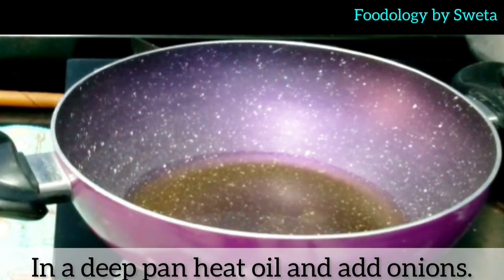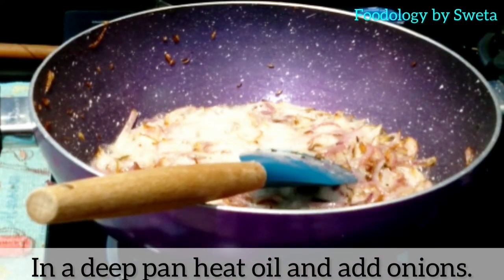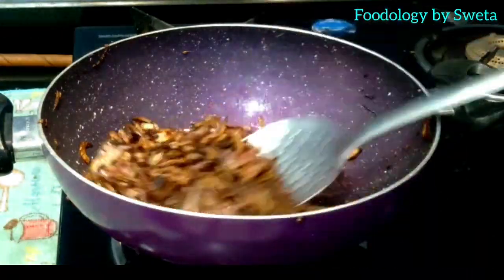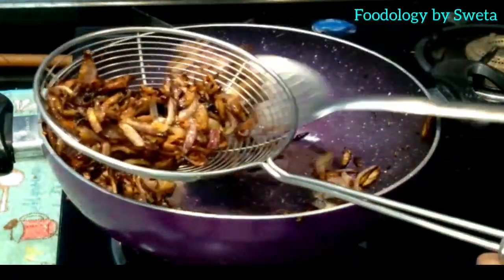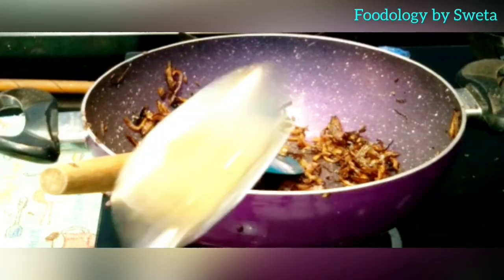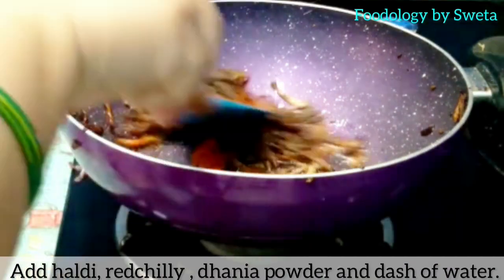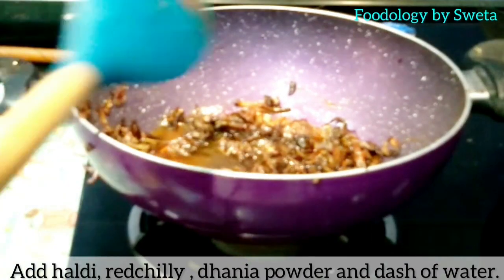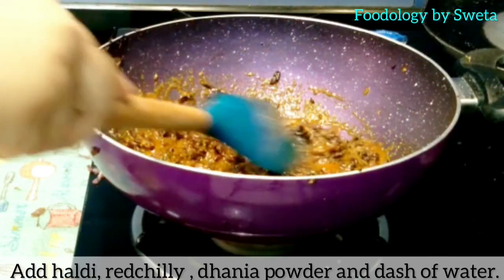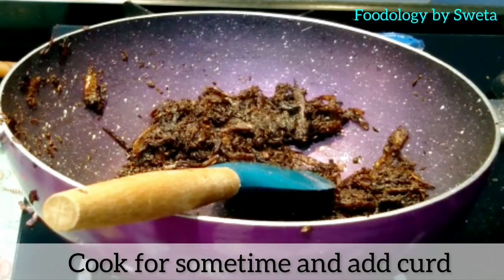Ek pan mein oil garam karein aur onion daalein. Jab brown ho jaaye toh use nikaal lein. Bache hue oil ko bhi nikaal lein. Phir us tel mein fried onion daalein. Garlic paste daalein aur achhi tarah mila lein. Ab haldi, red chili powder, dhaniya powder aur thoda paani daalein aur mix kar lein. Thodi der cook kar lein, phir curd daalein.